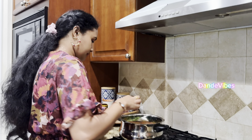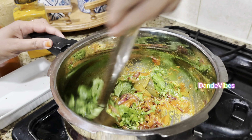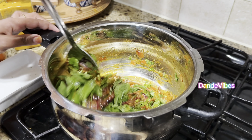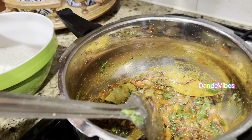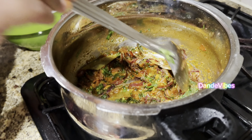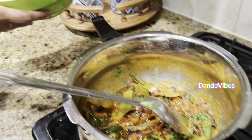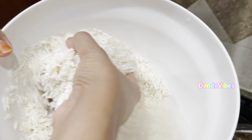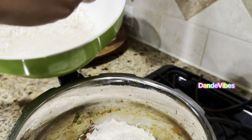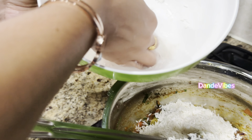We will wash it a little bit. We will add two equal quantities. It tastes so good. We will stir a little bit and fry the oil in the masala.